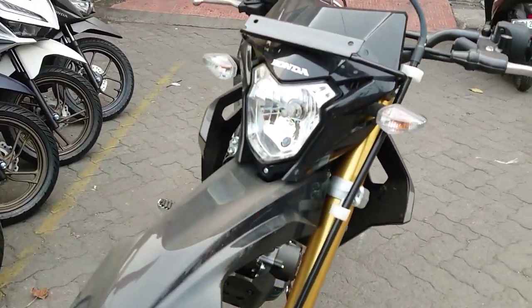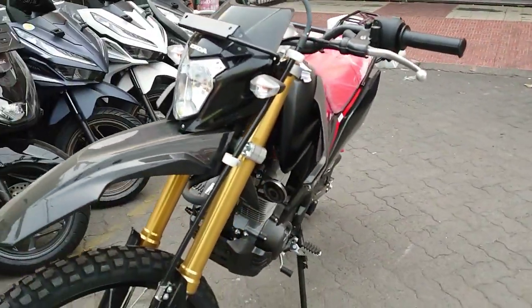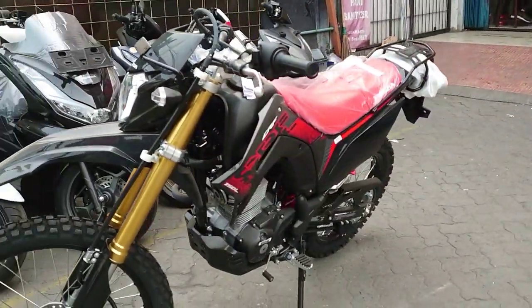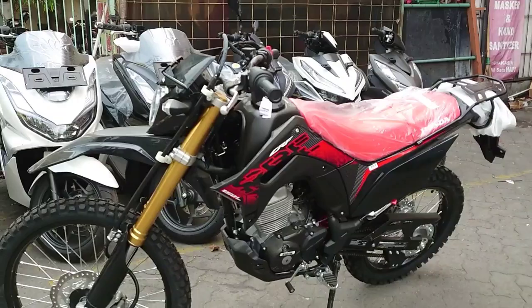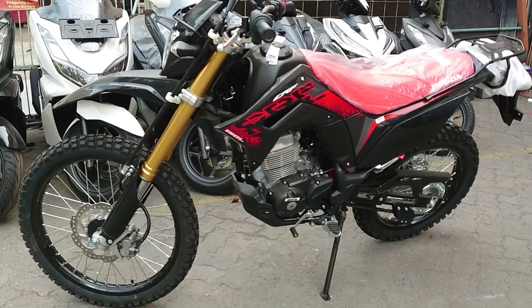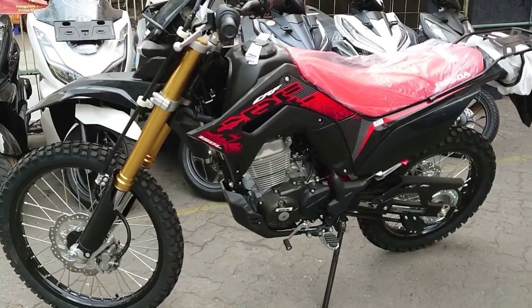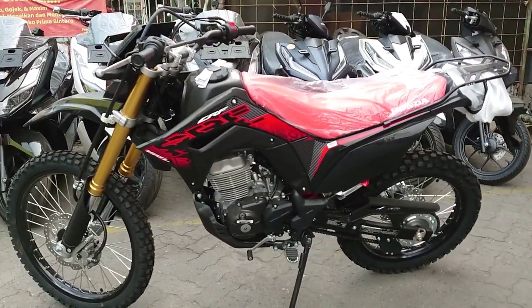Untuk Honda CRF 150L nya, selain ada warna merah, kalau tidak salah ada warna hijau dan lain-lain. Kalian bisa lihat di website resminya Honda untuk warna-warna pada motor Honda CRF 150L ini.